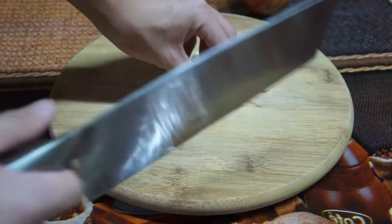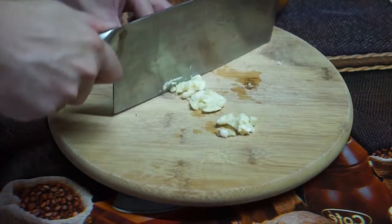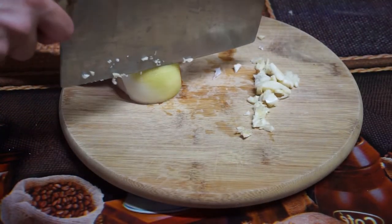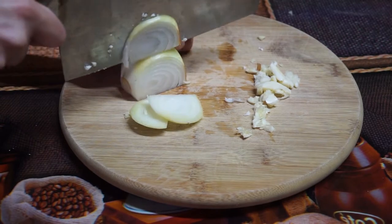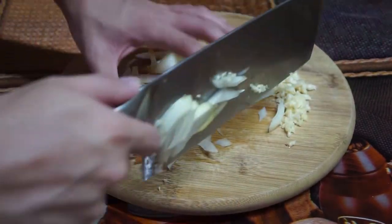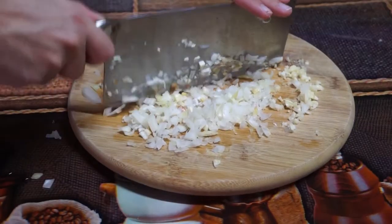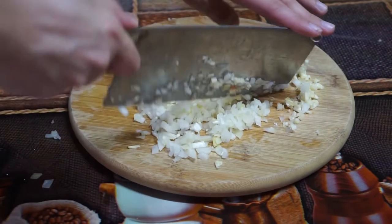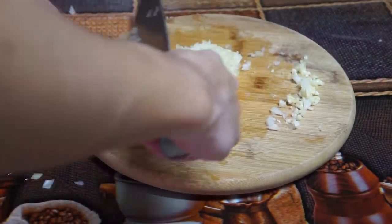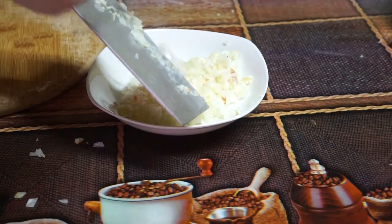Next, you want to chop three garlic cloves into small pieces. Set them aside and make room for the onions. Get one half of an onion and chop them however you'd like. Both the onions and garlic add texture and flavor to our sauce. As a side note, chopping both onions and garlic are physical processes as the only thing that changes is their appearance.